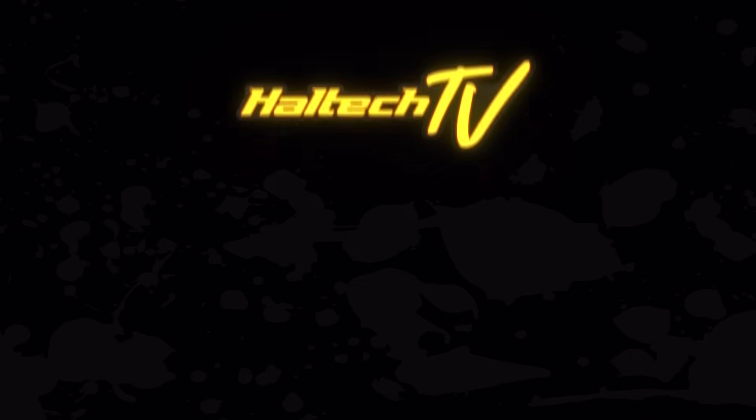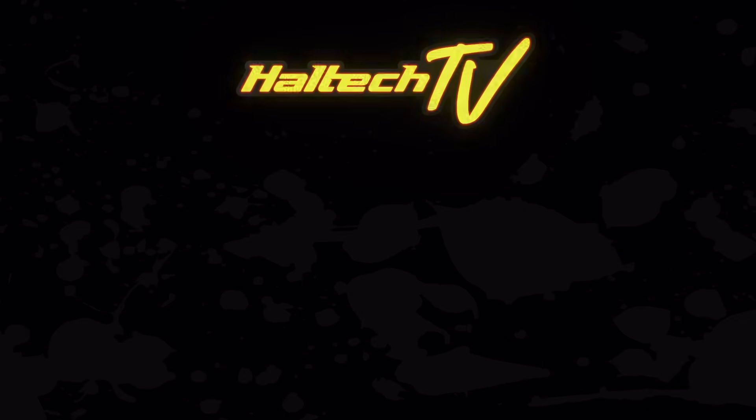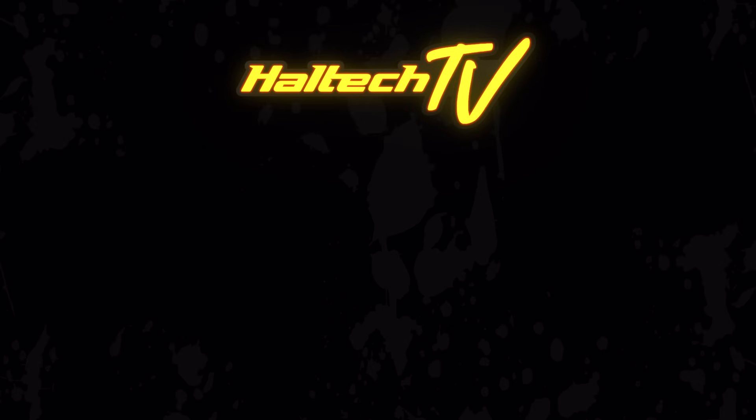As always, my name's Scott, thanks very much for watching, catch you next time. If you like this video, smash that like button. We put out a new video every week and sometimes even two, so don't forget to subscribe to our channel for more awesome content.